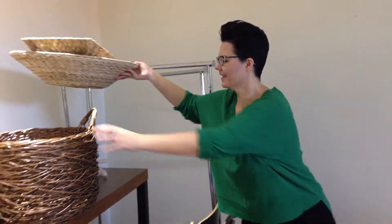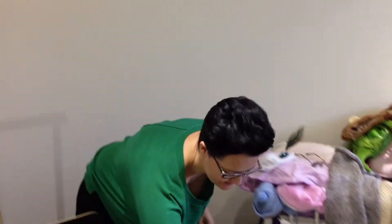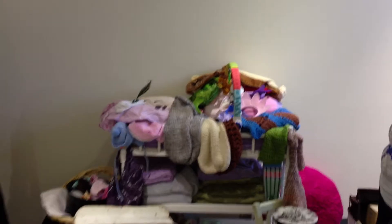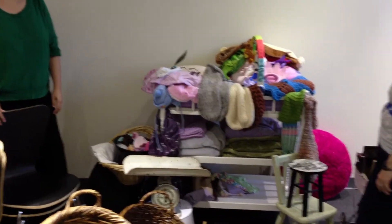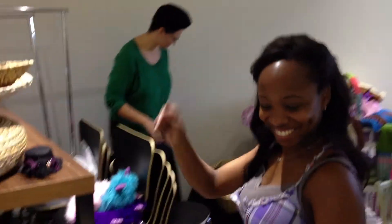Here we are at CreativeLive, behind the scenes, kind of live, here with Kelly Brown. Kelly, how are you doing? I'm awesome. We just hit the prop mother lode with CL Jessica coming in. Thank you so much, Jessica. And we're just going through props to see what might work, what Kelly likes, what isn't going to work for her. We've got CL Johara here who brought in a number of beautiful baskets.